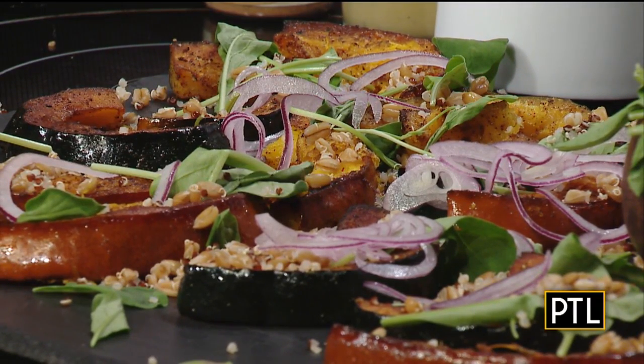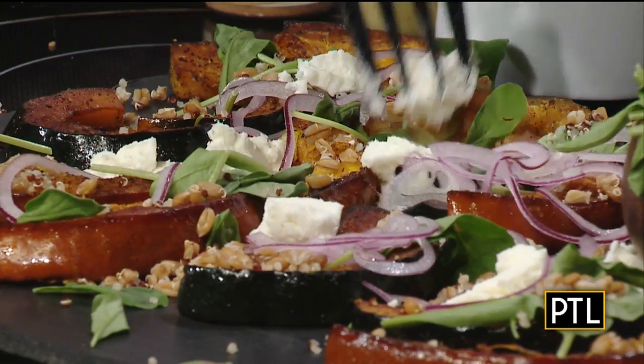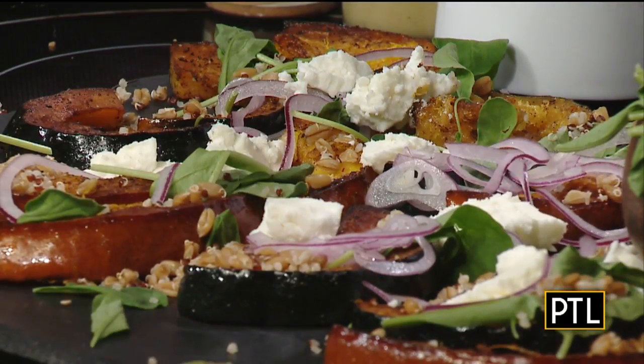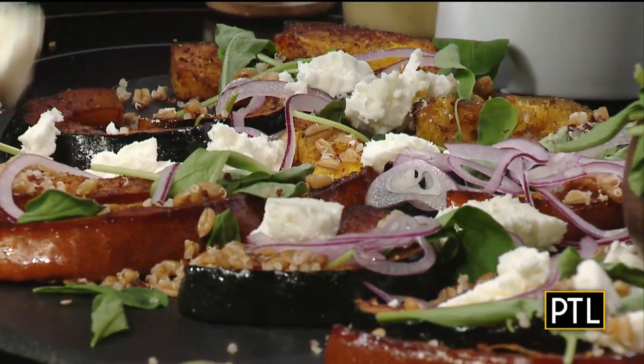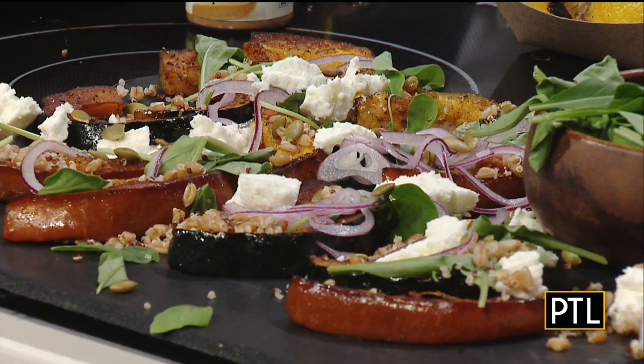Then some goat cheese — this is a new Market District honey goat cheese, so it's a sweeter goat cheese with honey blended in. Just sprinkle a little bit on there for color. You can use ricotta, feta, or blue cheese too, but the honey goat cheese goes really well. Then we're adding some pepitas — toasted pumpkin seeds, make sure they're toasted not raw. Finally, a dijon maple vinaigrette: maple syrup, apple cider vinegar, olive oil, pepper, and dijon mustard.